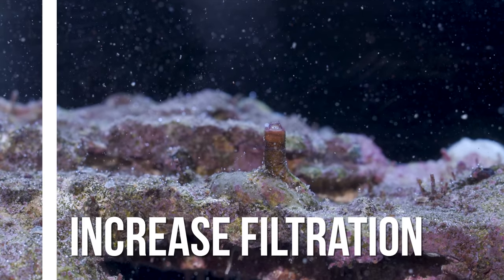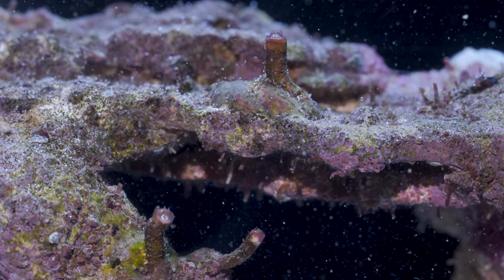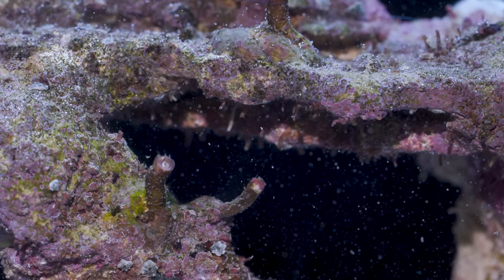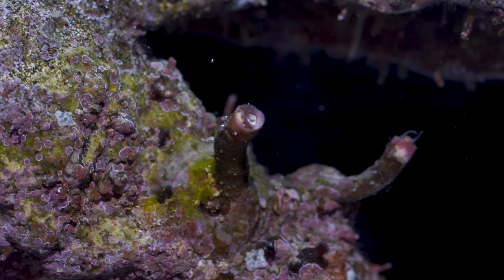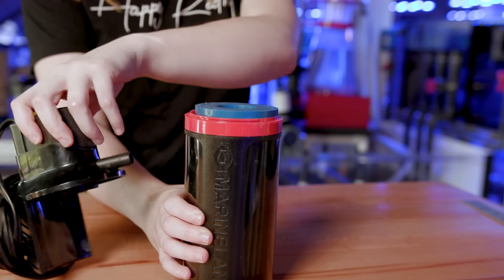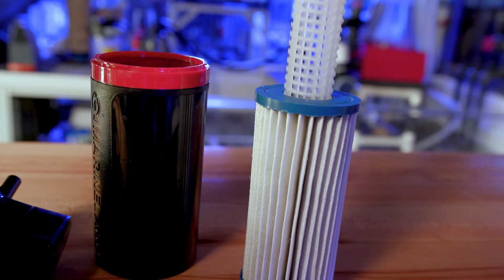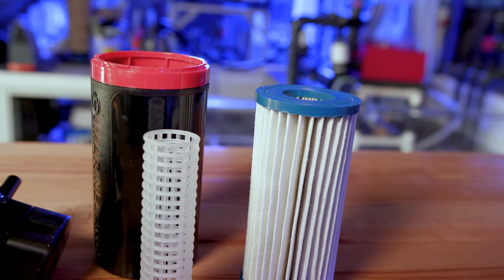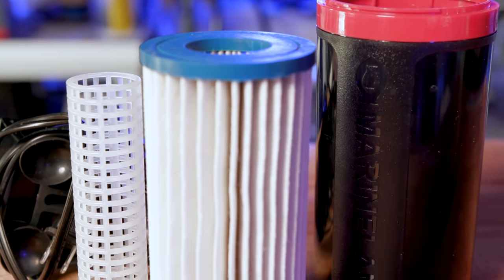As we mentioned before, vermetid snails are filter feeders. So the plan now is to out-filter feed the filter feeders. We accomplish this by using a number of different mechanical and chemical filters to polish the water and make it a nutrient desert for these snails. The first filter I can recommend is a pleated micron filter. For smaller tanks, say less than 100 gallons, you can try the Marineland Magnum polishing filter. It contains a white pleated filter that does a good job of trapping all kinds of particulates.